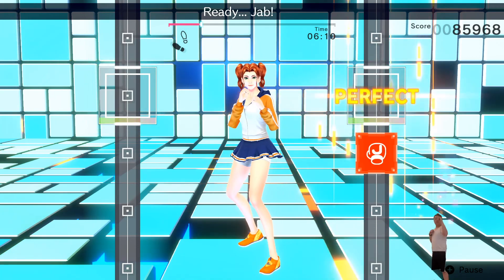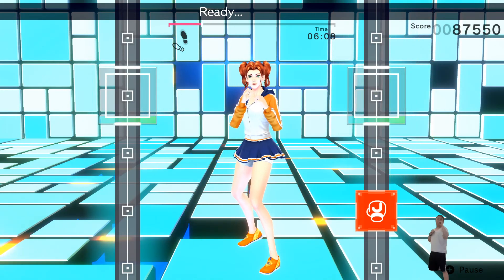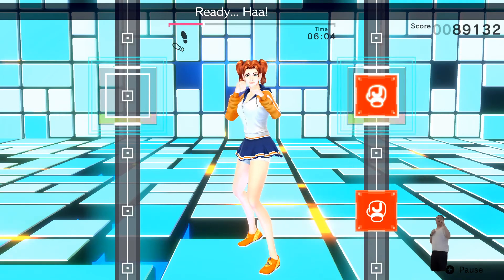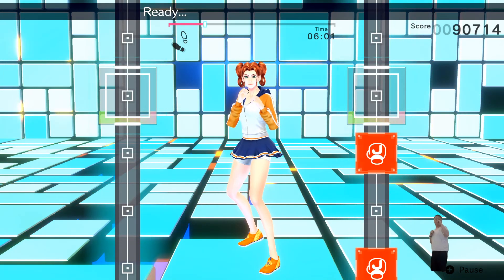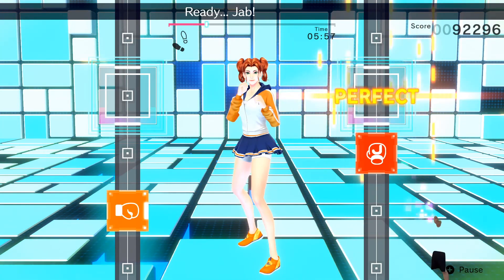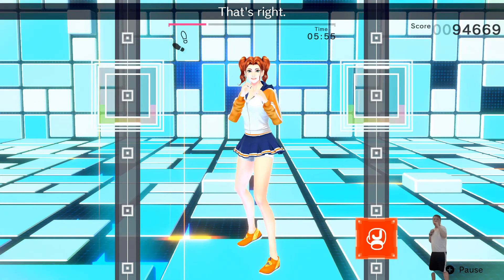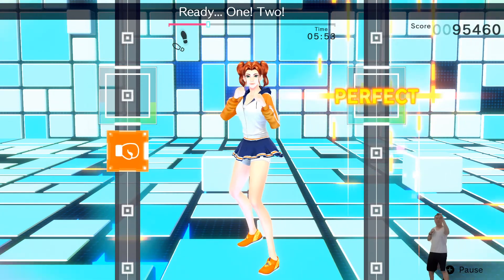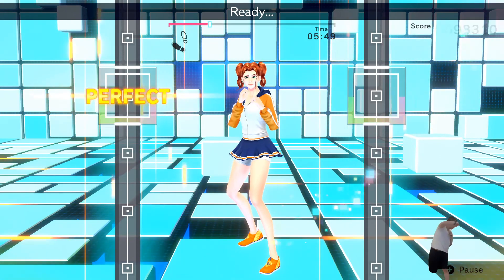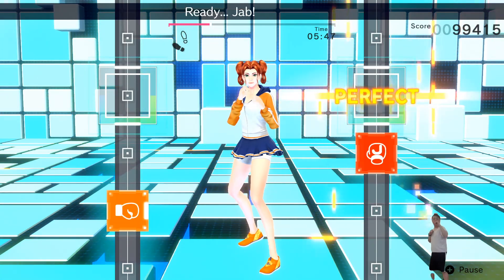Ready? Jab! Jab! Ready? One! Two! Ready? Hook! Ready? Push straight and snap up! Adding hooks! Ready? Jab! Jab! Hook! That's right! Ready? One! Two! Three! Ready? Jab! Jab! Hook!